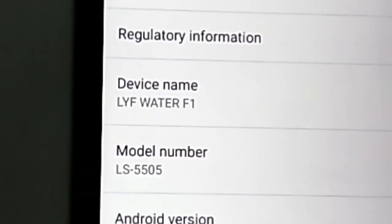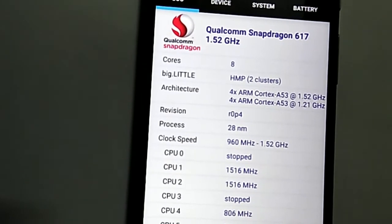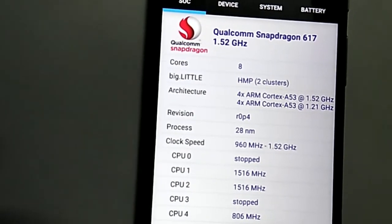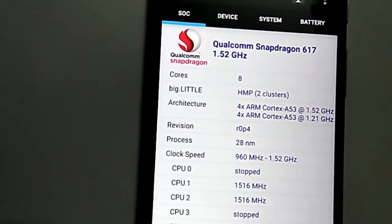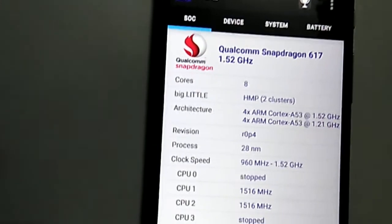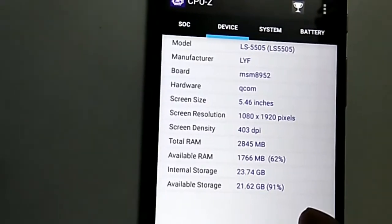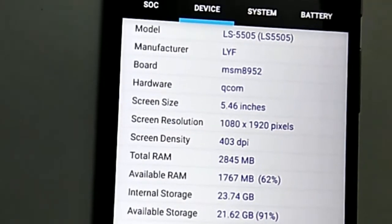It runs Android Marshmallow 6.0.1. This is Marshmallow. It has a Snapdragon 617 CPU at 1.5GHz with 8 CPU octa-core. Some CPUs run and some are stopped — when there is high usage, all 8 CPUs are active; in low usage, only 4 CPUs work. The display is 1080x1920 pixels with a screen density of 403 DPI.